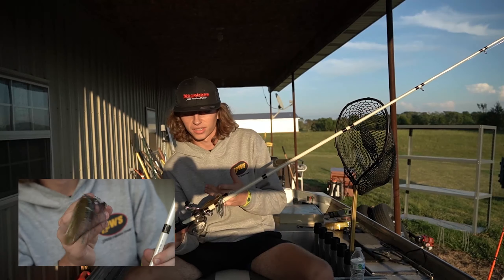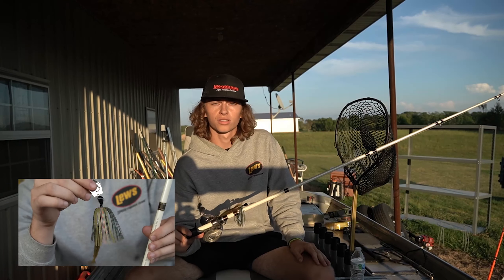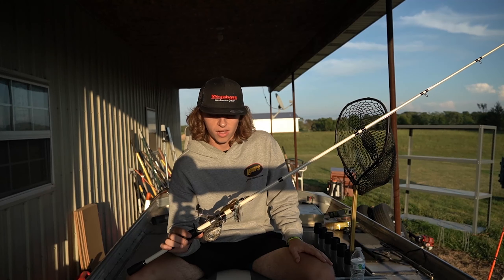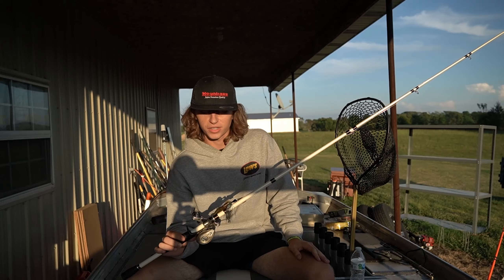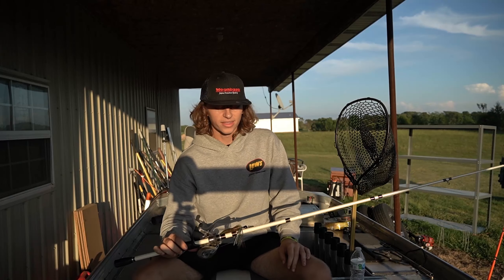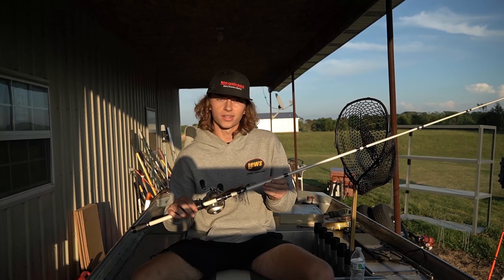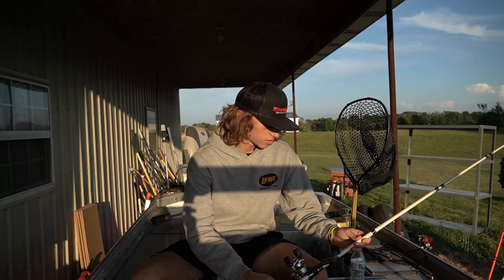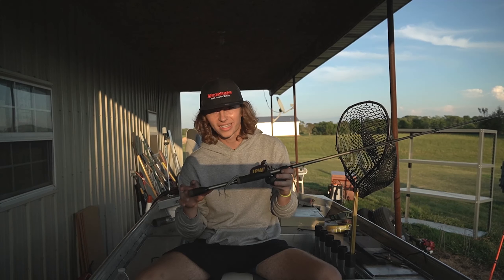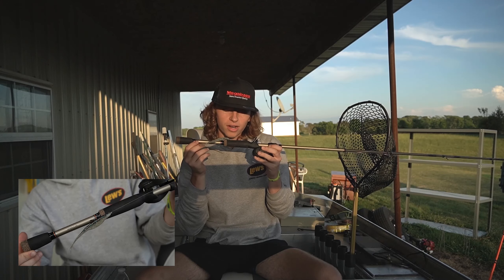When catching bass on the jerkbait, I go five, even maybe ten seconds between each twitch whenever it's hot and they're lethargic, or if it's super cold when they're not moving well. This jerkbait is my favorite way to fish in the fall. The bite's insane and it'll really help you in tournaments — putting those two and three pounders in the boat. It's a really good way to target bass that push up a little earlier than the big ones.